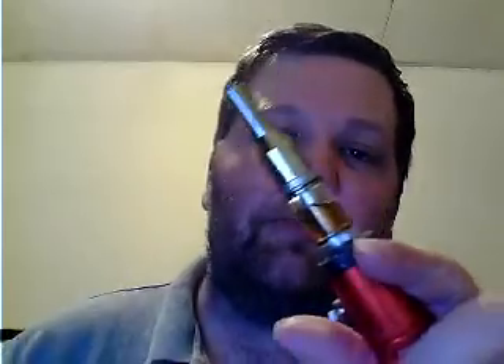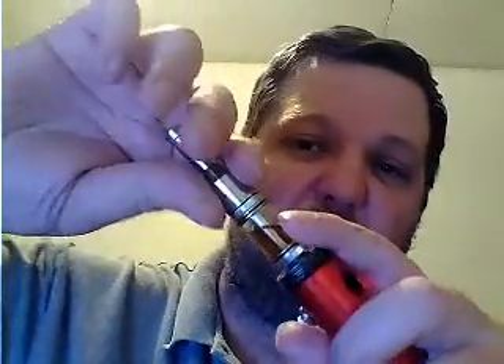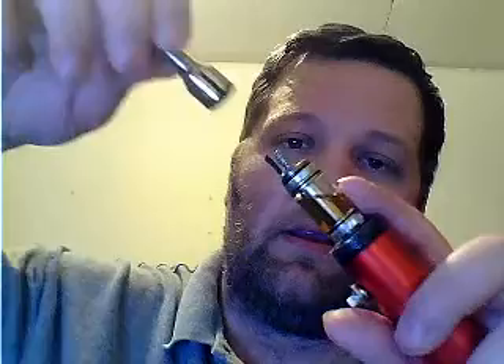I think it's maybe a 30-gauge nichrome wire — I'm not exactly sure what gauge it comes with, but it's fairly good. With three wraps on the coil I'm getting 0.9 ohms. I'm going to show you real quick the vapor production it's getting.